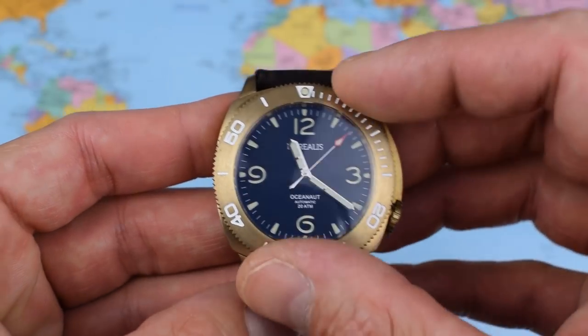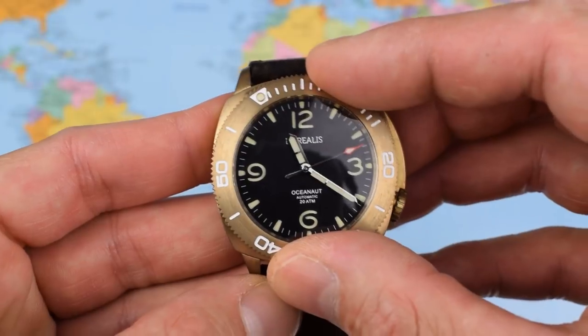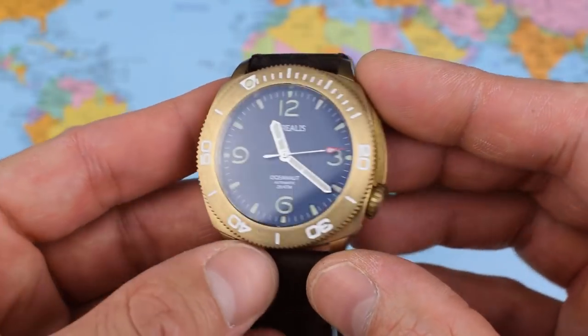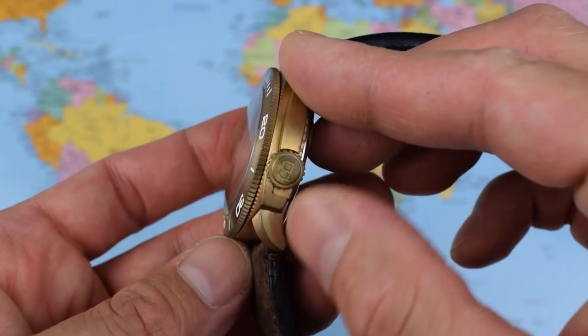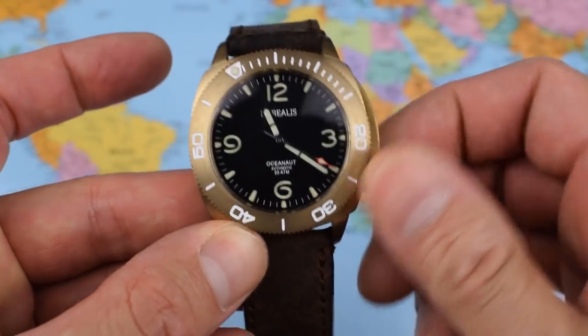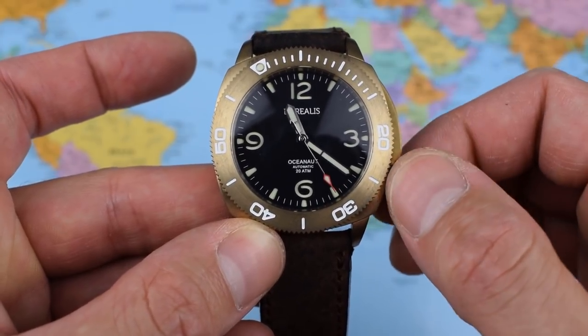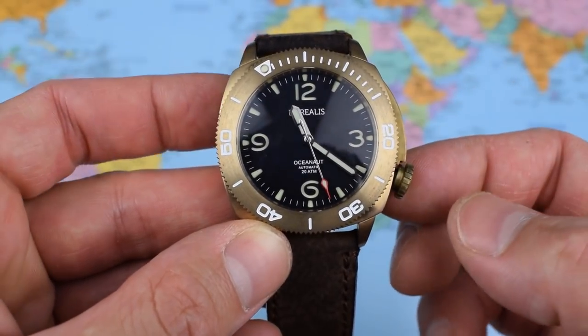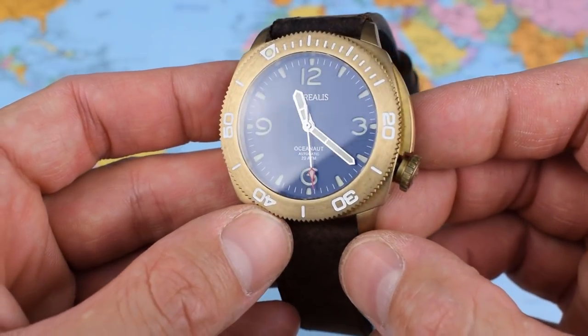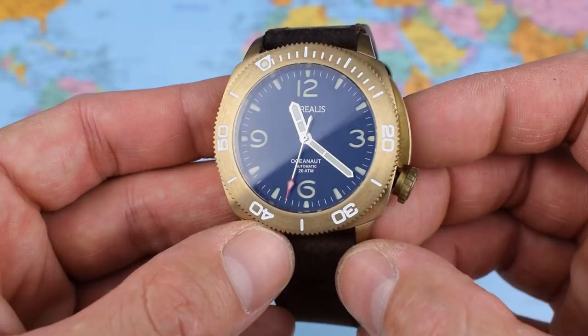It is a dive watch. We've got a 120-click unidirectional bezel — very nice, notchy action, no back play at all, which is good. We've got a screw-down crown, again made of aluminium bronze with the Borealis logo on there as well. We'll get the usual pop when I undo it. Pretty standard in these micro brands, the NH35 — a movement I've got a lot of respect for.